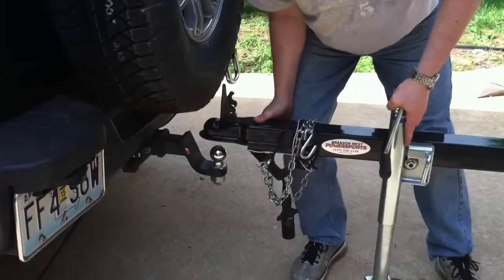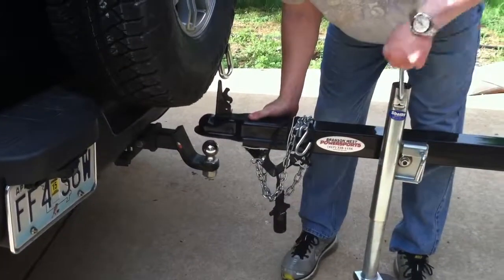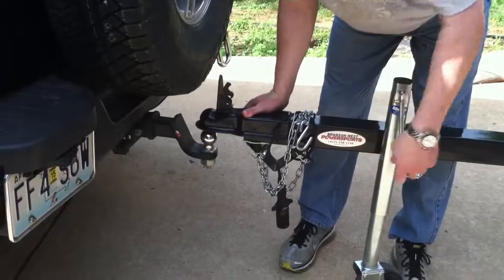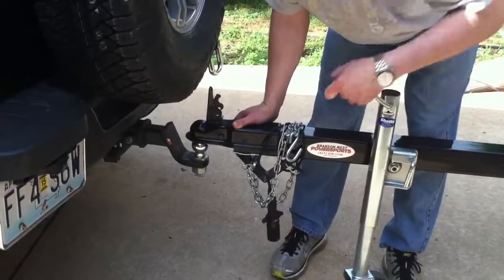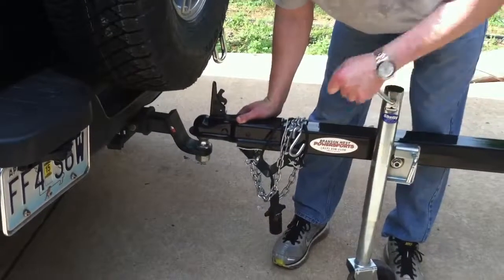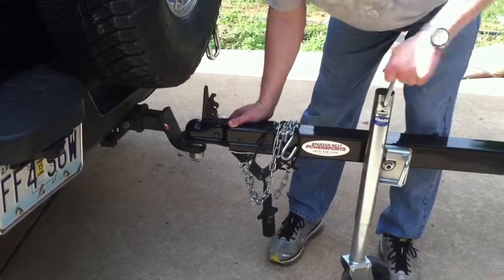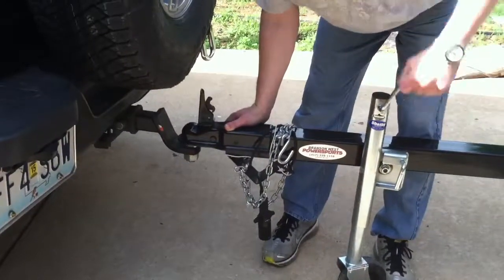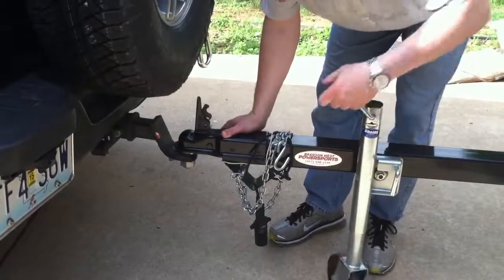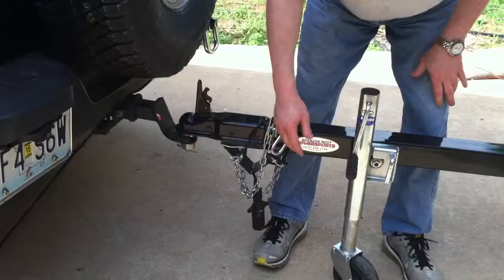And then start lowering so that it settles right under the ball. So it's resting now on that.